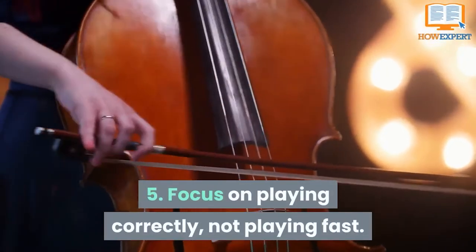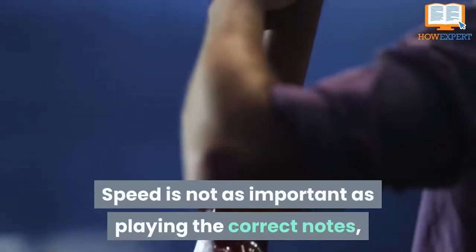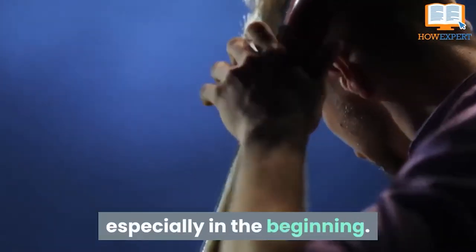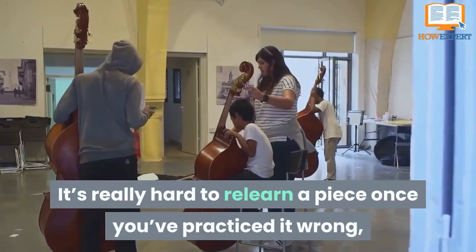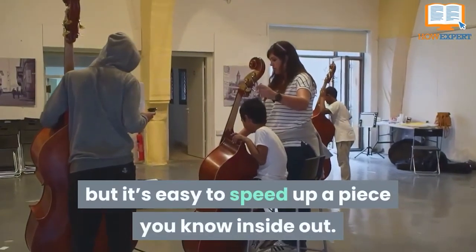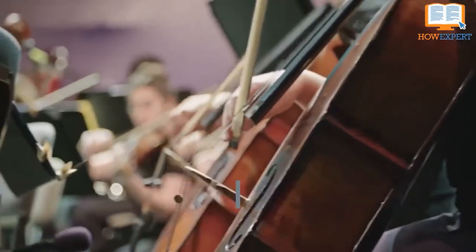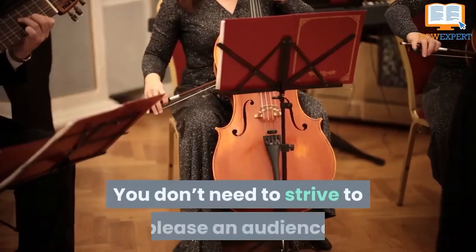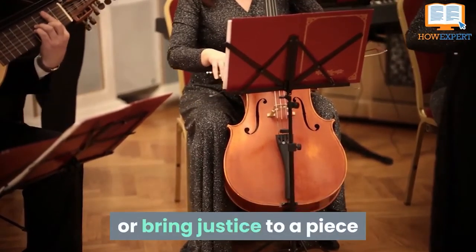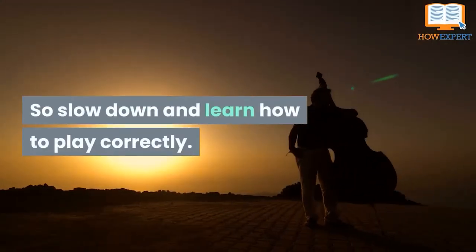Tip 5: Focus on Playing Correctly, Not Playing Fast. Speed is not as important as playing the correct notes, especially in the beginning. It's really hard to relearn a piece once you've practiced it wrong, but it's easy to speed up a piece you know inside out. Practicing slow sets you up to be technically perfect, and remember that practice is for nobody else except you. You don't need to please an audience when you're just practicing alone in your room or with your teacher — so slow down and learn how to play correctly.